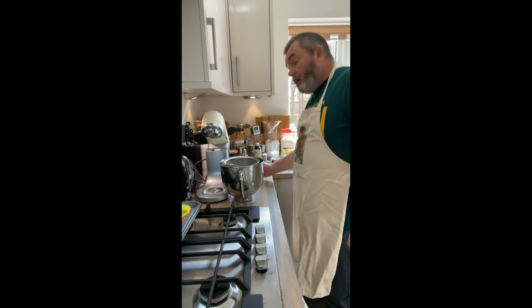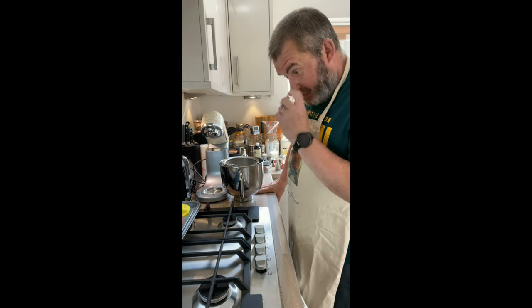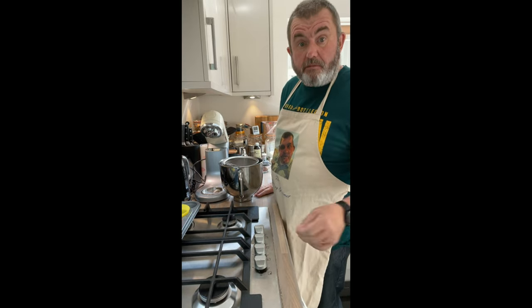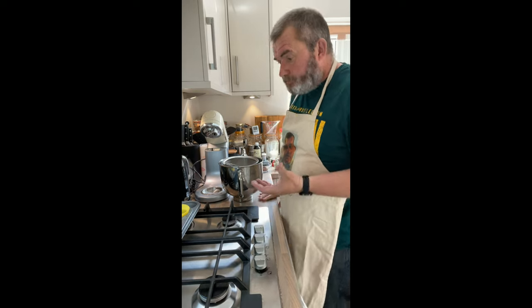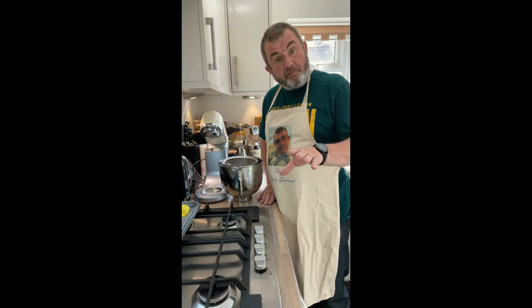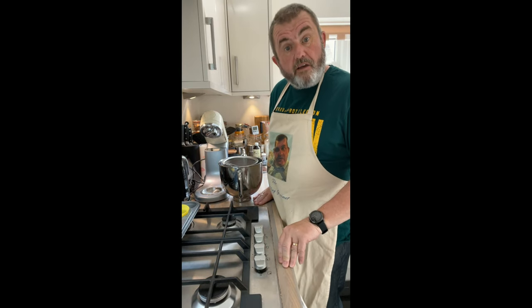I'm going to make some cakes for a party — some cupcakes — and I wanted them to be red because there's a theme to this party, so I thought I'd make some red velvet cakes.